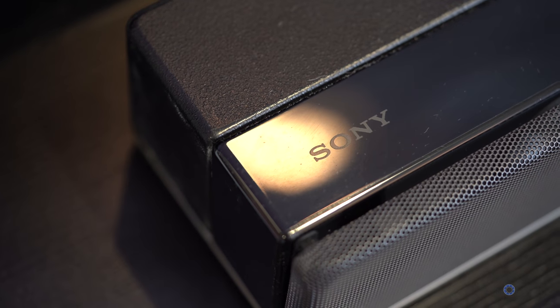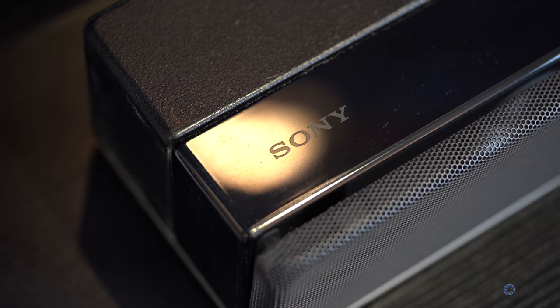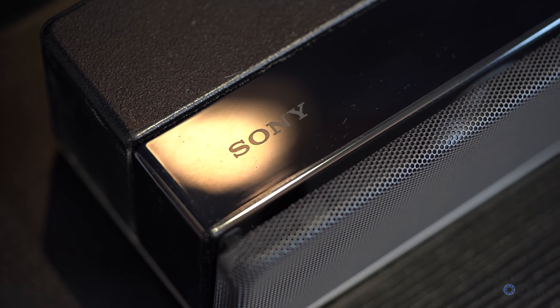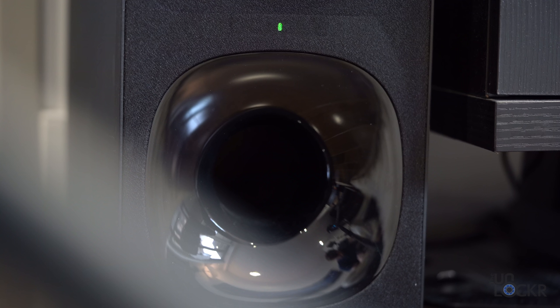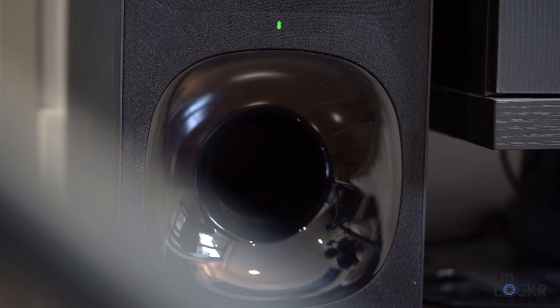This video is way overdue. I've been slammed with travel and other content, and the fact that to do a video on a soundbar you kind of have to sit still and be at a house doesn't really help. Regardless, I finally got some time with the Sony HT-Z9F soundbar, and I'm a little mad that I didn't have more time to play with it — but we'll get to that in a sec. Right now, let's start this complete walkthrough of the Sony HT-Z9F with what the hardware consists of.